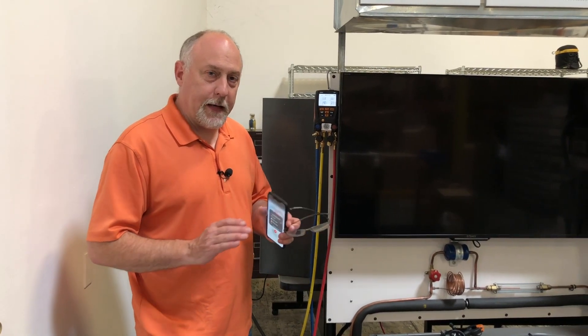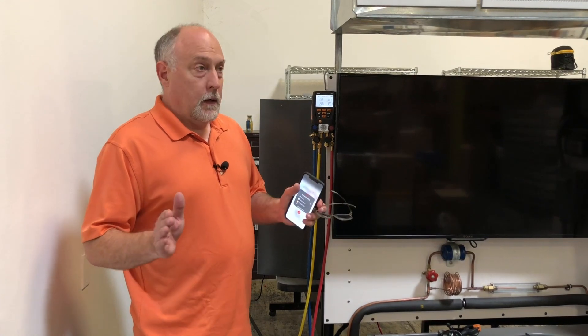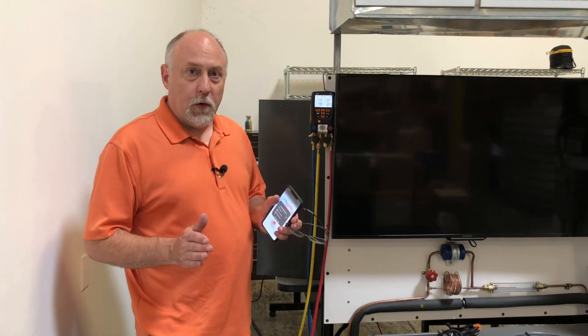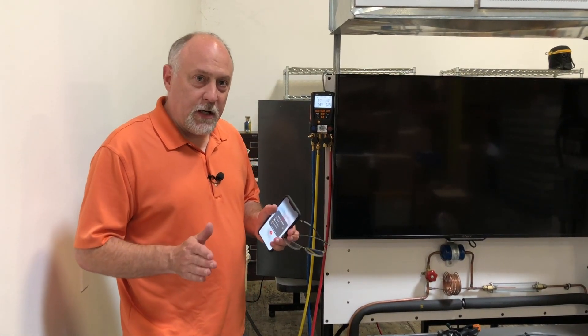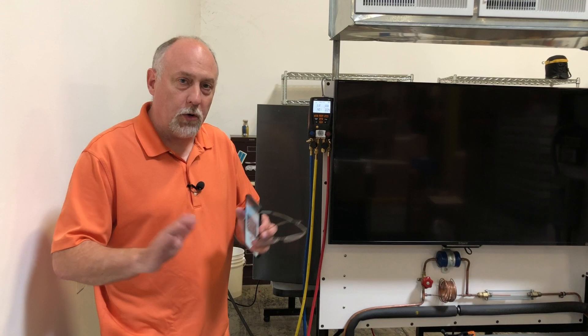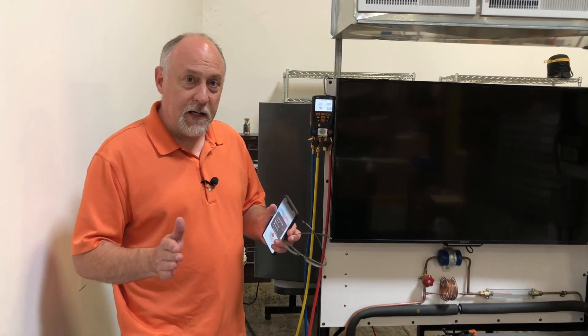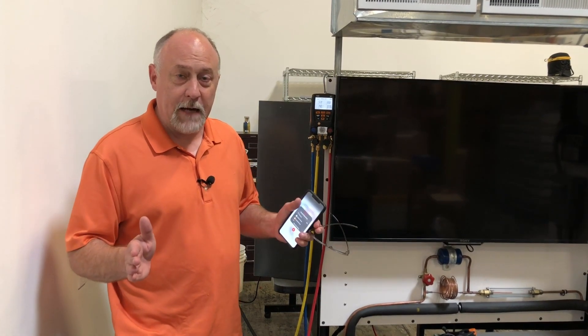Hey, Jim Bergman with MeasureQuick. I've got a really exciting announcement — one I've been waiting almost two or three years for — and that is integration of the Testo 550 and the 557 wireless manifolds into MeasureQuick. This just opens up a whole new set of possibilities and literally makes a new tool for Testo because we have some things now they just didn't have before.